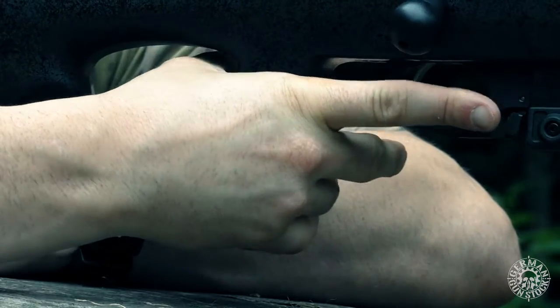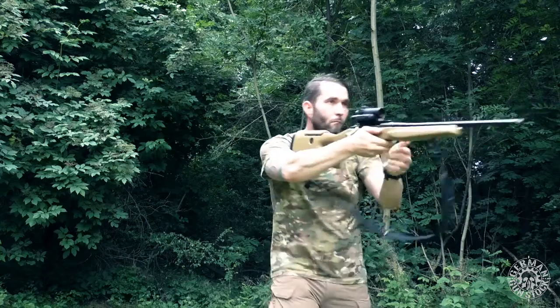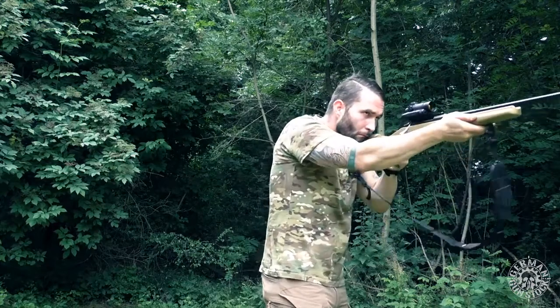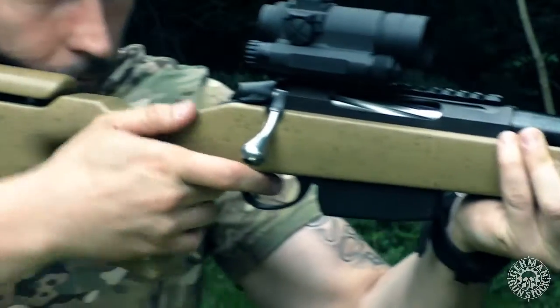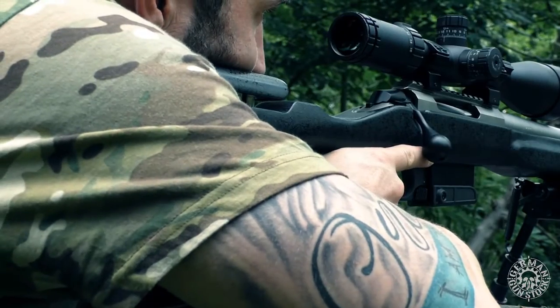Unlike a thumb hole stock, the pistol grip has enough space to repeat fast or to change the leveled gun into the other shoulder. The ergonomic shape of the handle top can also be used with a top-placed thumb, suitable for fast reloads. Similarly, a gripping position is possible for more control in precision shooting.